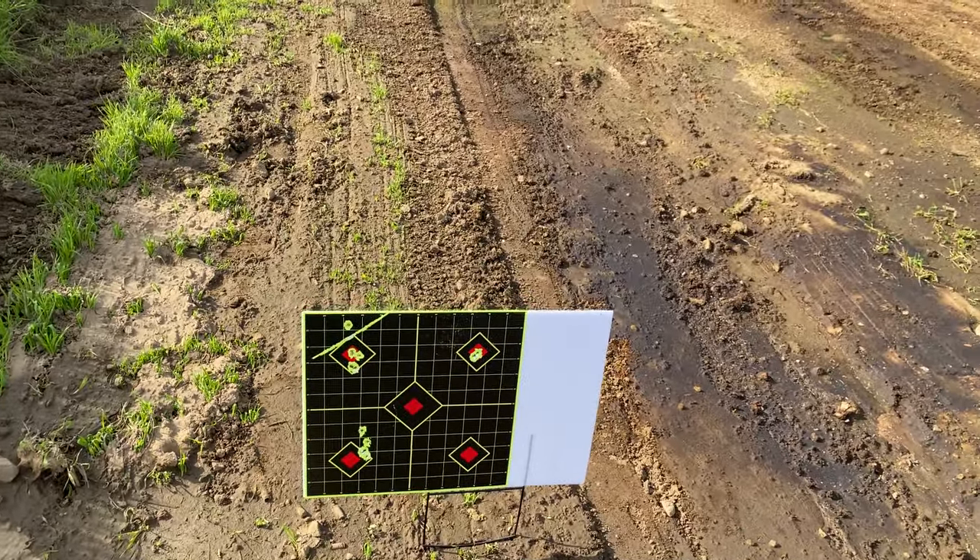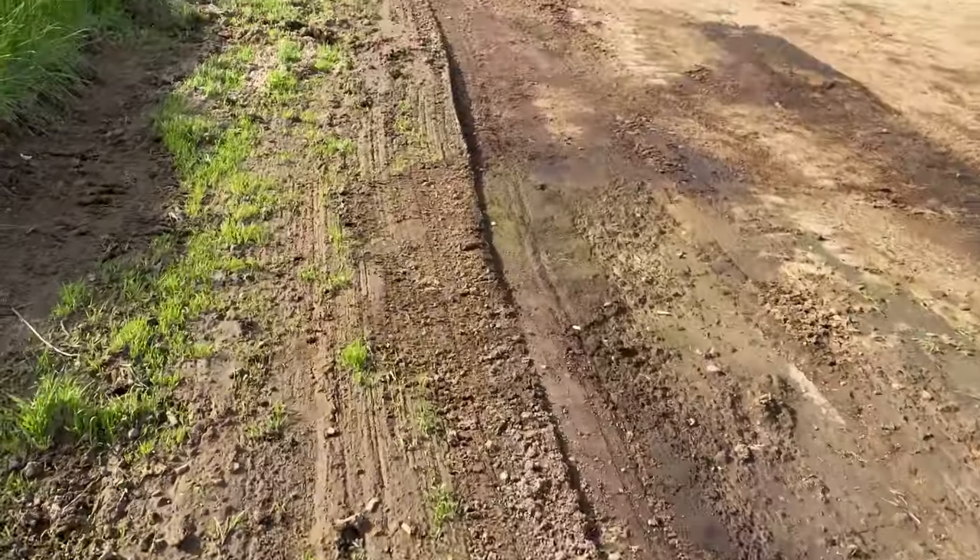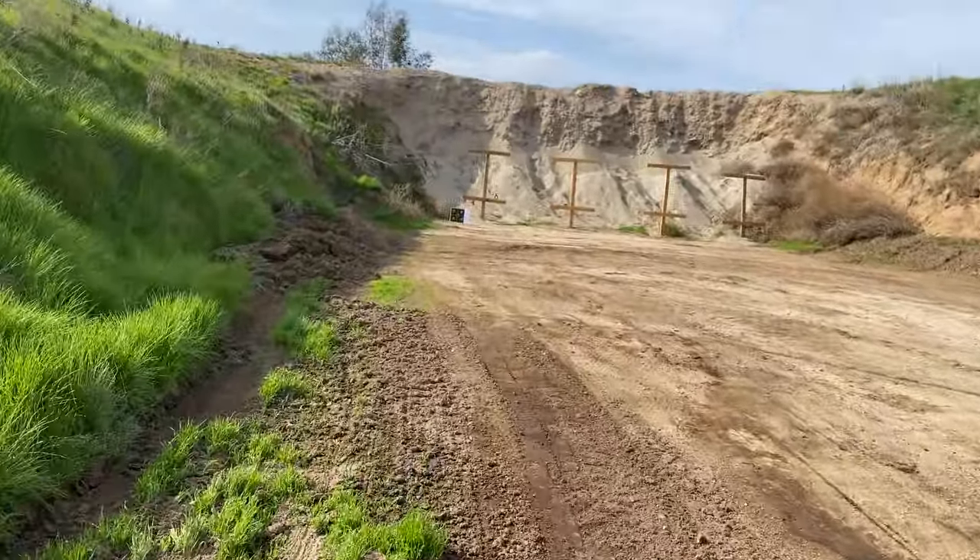Really, really good accuracy with this Lushie. Let's go over here to the 100-yard target.